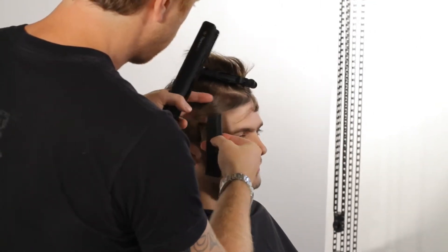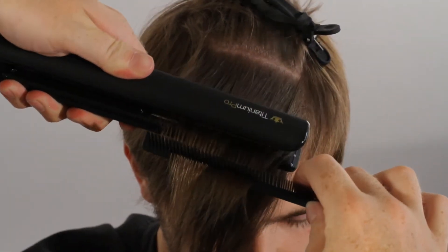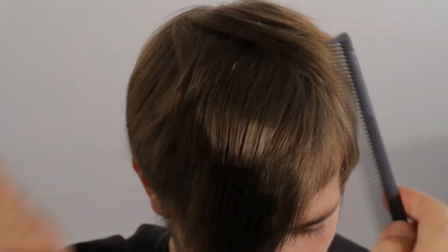Take large diagonal sections across the front and through the top. Don't lift — just drag the hair the way you want it to fall in one smooth movement. Uneven sections will give a more loose, textured finish.